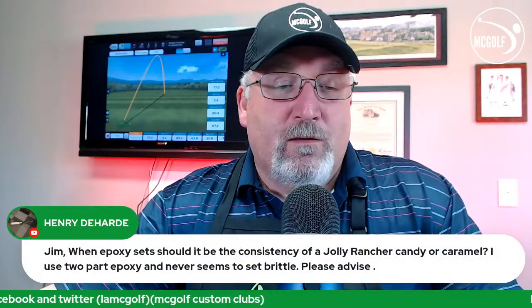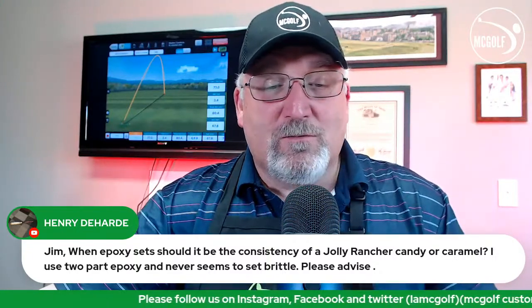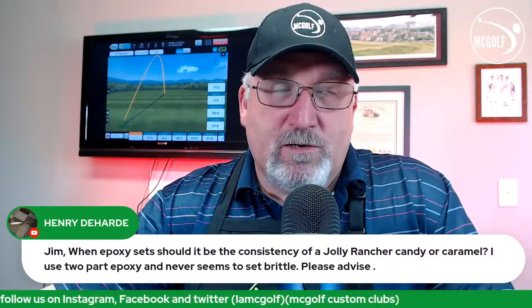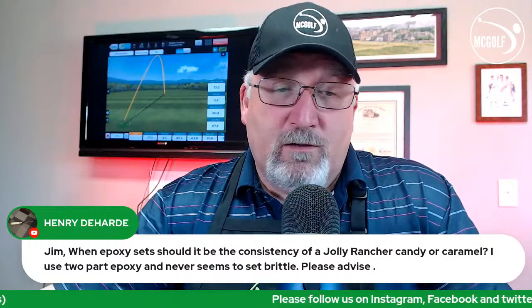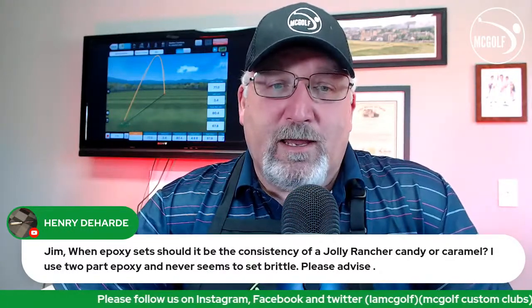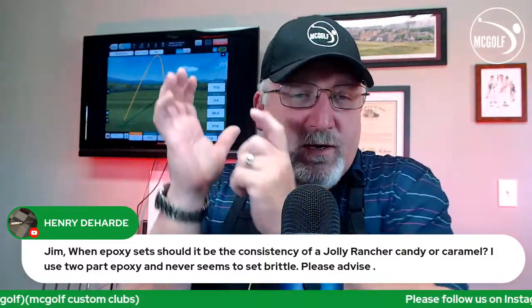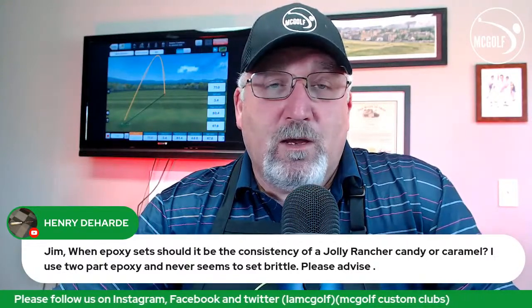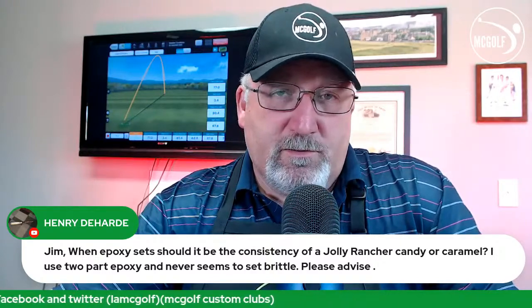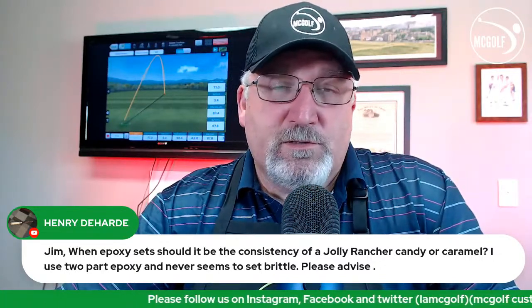Henry asks: when epoxy sets, should it be the consistency of Jolly Rancher candy or caramel? Jolly Rancher candy would be fine — hard, maybe a little sticky on the outside. But if it's like caramel, there's not enough hardener and it's time to take it apart. That's why in my club-making videos I make a point to hold up the little piece of cardboard and tap it — tick tick tick — to make sure it has cured. Most two-part epoxies have a final cure time of 24 hours.